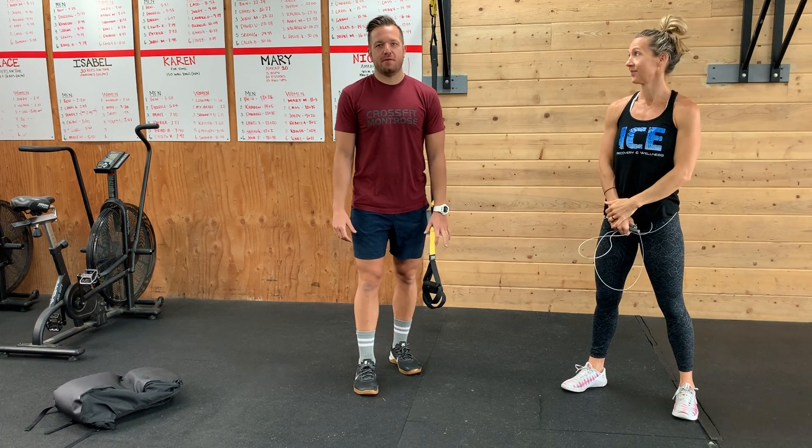Hey guys, happy Saturday. Home workout number 41 for you. We have a down ladder: 50, 40, 30, 20, 10.